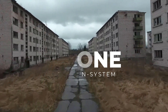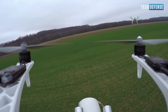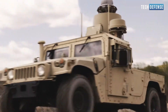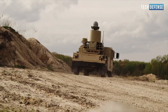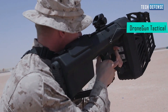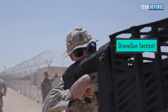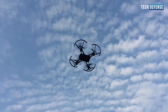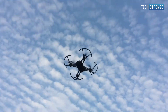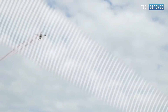The ever-increasing implementation of unmanned aerial vehicles in modern warfare has yielded an on-the-ground race to develop technologies necessary to knock them out of the sky. A drone jamming gun, also known as an anti-drone gun or drone jammer, is a device designed to disrupt the normal operation of drones. It works by emitting radio frequency signals that interfere with the communication systems used by drones, rendering them unable to receive commands or transmit data.